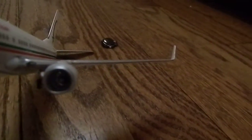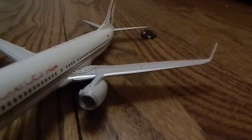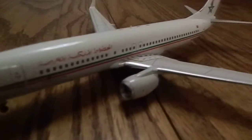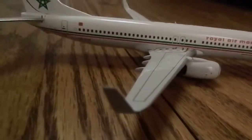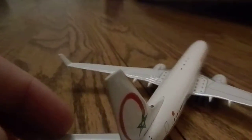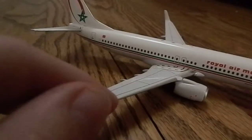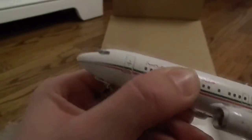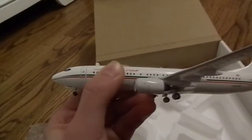This is extremely detailed, although it doesn't spin like a Skymarks model typically would — at least I don't think it spins, I'll have to try that. There's also Arabic writing on it. Again, it is a 1:200 scale model, but it's quite heavy and well detailed, and very true to how the actual aircraft would look.